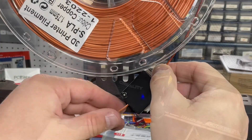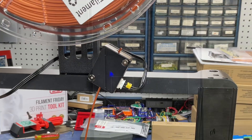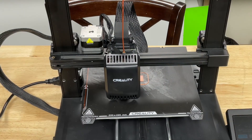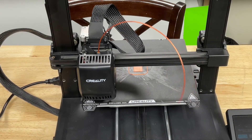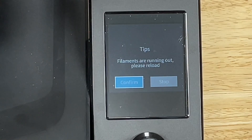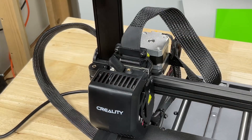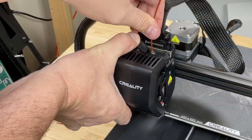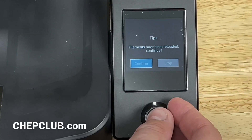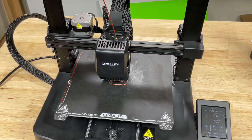Now ready to try it out. I fed some PLA filament into the printer and started printing a CHEP cube, then cut the filament to see if this would work. Once it got to that point it sensed it and said filament run out — the extruder head moved to the side and paused. It warned me the filament had run out and I needed to reload. I pulled the old filament out, fed new filament through the sensor down into the extruder, and it sensed it. It asked if it had been reloaded, I clicked confirm, and it went back to printing the CHEP cube.